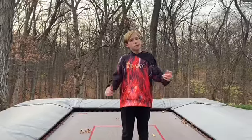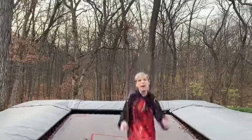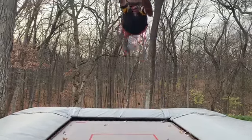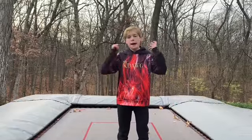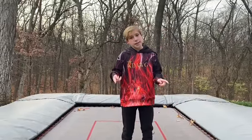After, bounce on your back coming back to your feet like this. Next, swing your arms back, bounce on your back, and tuck your knees while you're doing that like this.